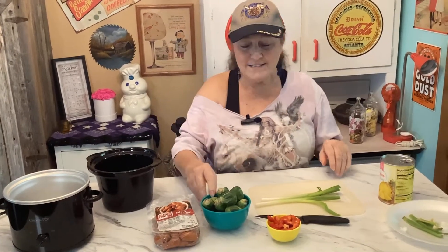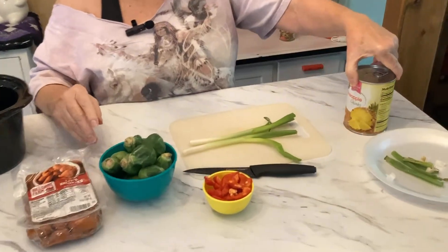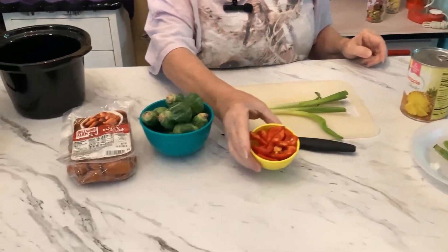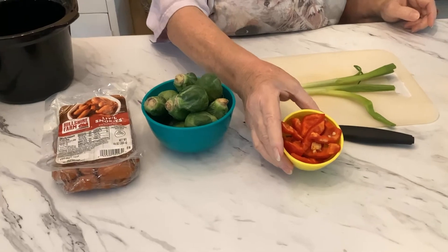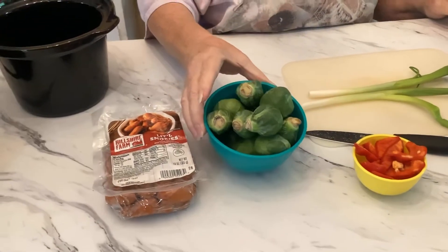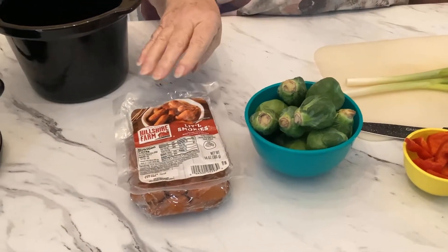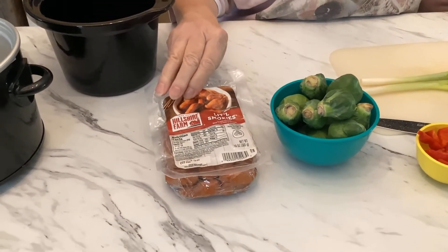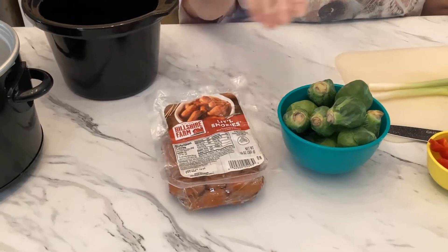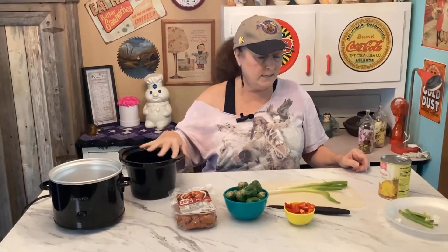So what we're going to do: we're going to have one can of chunk pineapples, half a cup of red bell peppers, brussels sprouts — you can use as many as you want, I'm just using all the ones I have left — a small package of little smokies, and two green onions. That's all you need, and you just dump everything in.